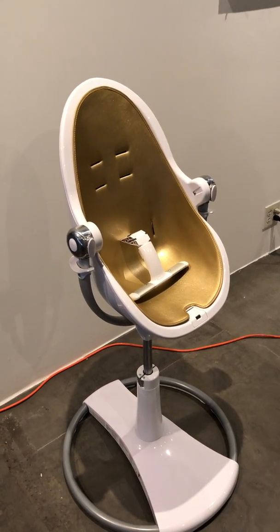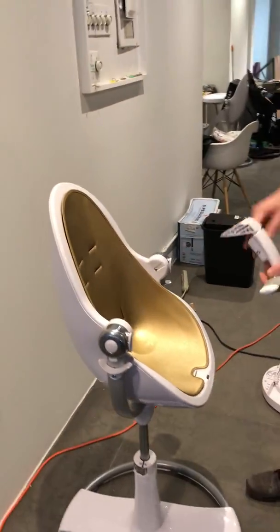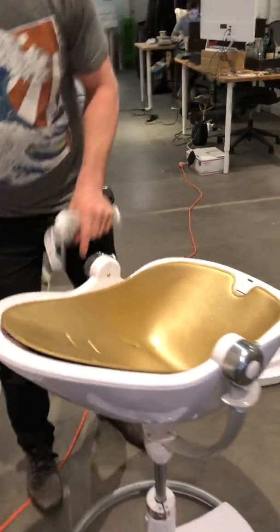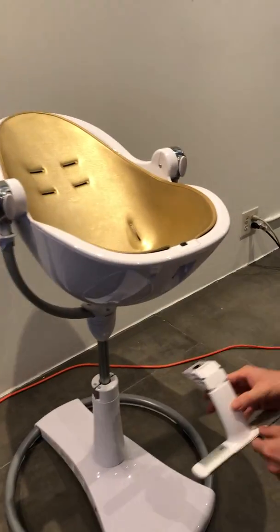Installing and removing the Fresco footrest. We recommend reclining the seat unit first, as shown, to the newborn cradle position. This will make it easier for you to install the footrest.